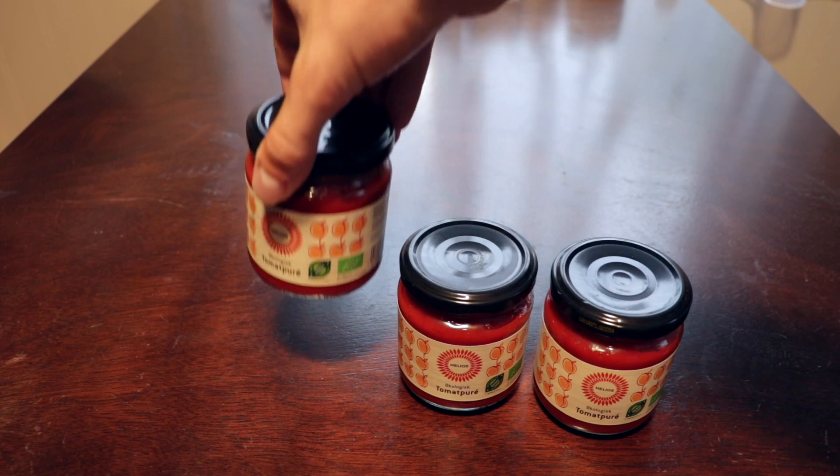This ketchup is also great as a barbecue dressing or a marinade for meat, chicken, and scampi. You will need 3 jars of tomato paste,